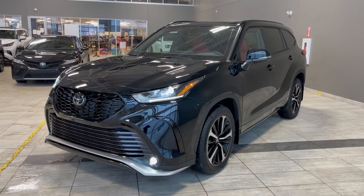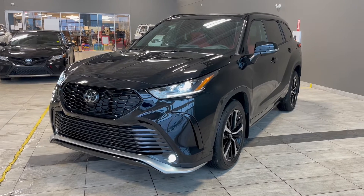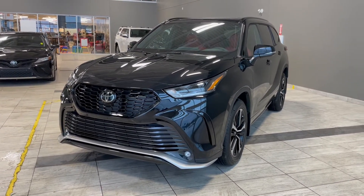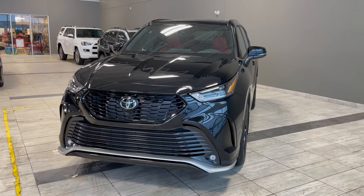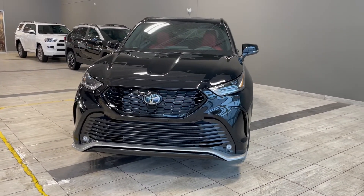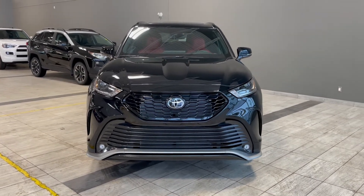Thank you for watching our video walk around on this 2022 Toyota Highlander, with some great interior features that include a heated steering wheel, heated seats, tri-zone climate controls, a wireless phone charger, along with alternate drive and terrain modes. We are located at Toyota Northwest Edmonton on 137th Ave and St. Albert Trail.